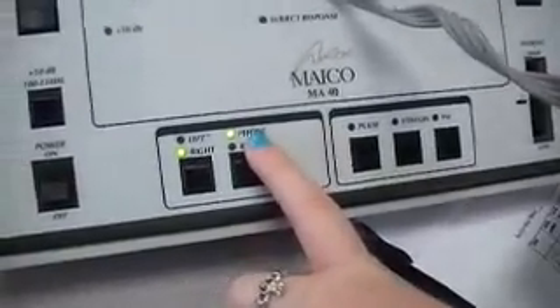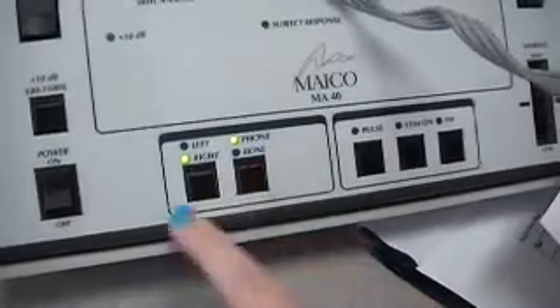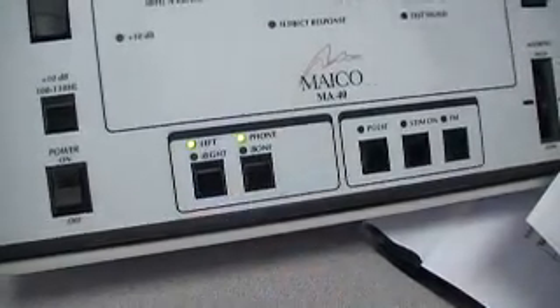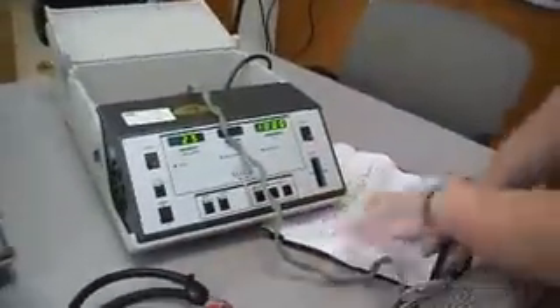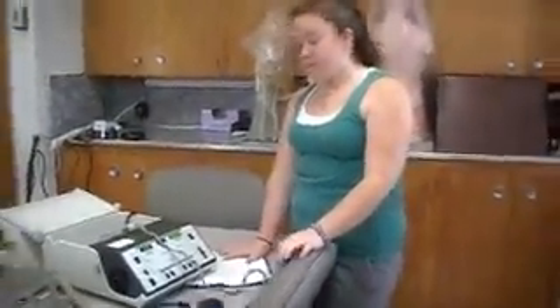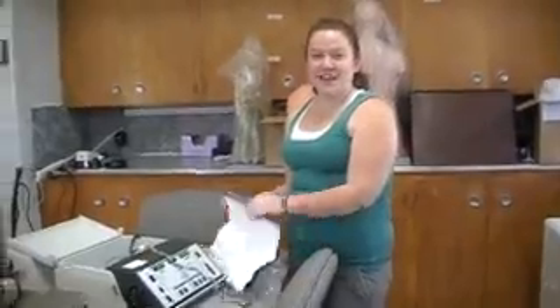Make sure it's always on phone, especially when using the headphones. This is how you change the ear — right ear or left ear, simple as that. So you go through the tones, check it, make sure there's no static, no signal loss, and no crossover. You always want to make sure the room is quiet so that you get the best results. Then initial it. That's your check.